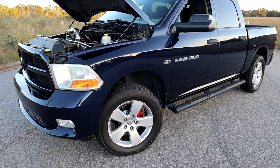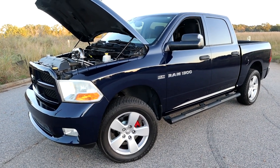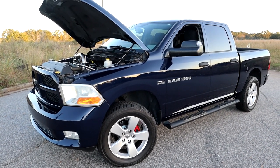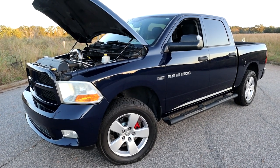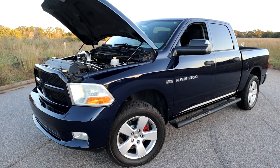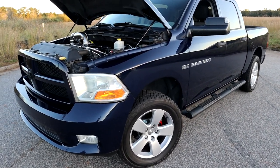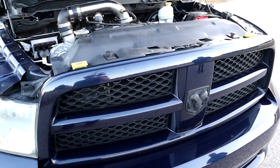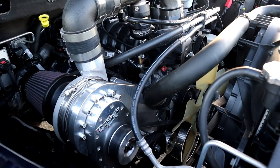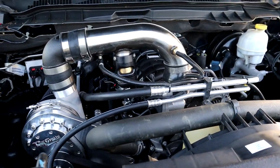Project storm is a 2012 RAM 1500 5.7 Hemi, 4x4 crew cab. All stock motor — stock camshaft, stock transmission, still has a stock converter. The only things that have been changed and upgraded are the Torque Storm supercharger, the Snow Performance water-meth injection kit, and as far as fueling goes, we're running the stock pump with a set of Thick 650 injectors. Pretty simple install — we have no intercooler on this truck, relying entirely on water-meth injection to keep it simple for someone wanting to tackle this in their driveway.